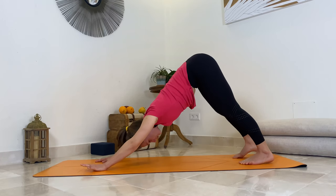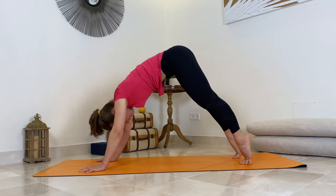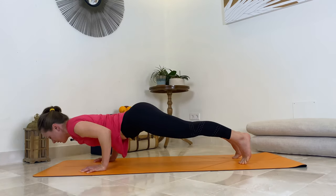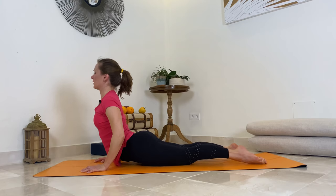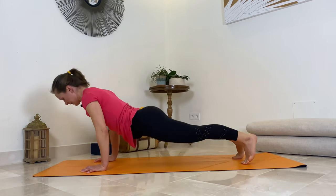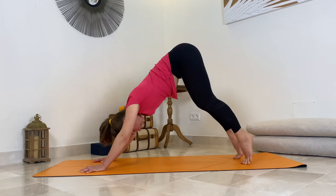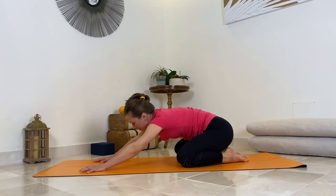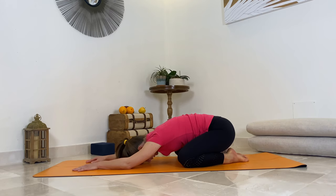Well done. Let's do one more, last vinyasa here. Ripple forward on the next inhalation and come to your plank. As you exhale, lower all the way down, untuck your toes. Inhale, come to your back bend. Exhale, send the hips up and back — down facing dog. Then lower your knees, open them, big toes touching, sit back, and rest in your child's pose. Well done, guys.